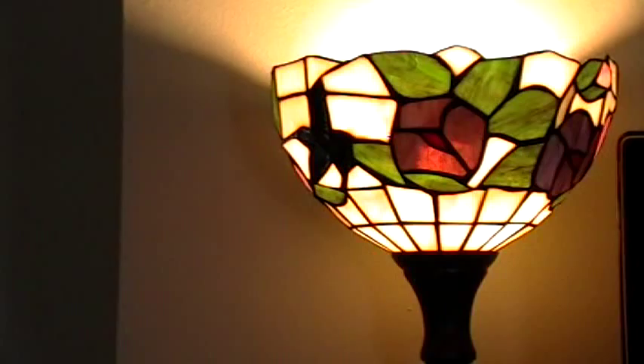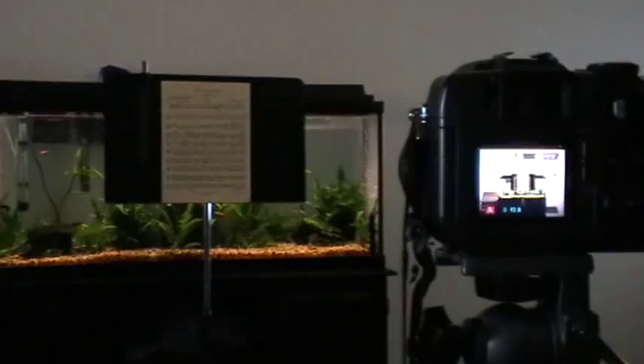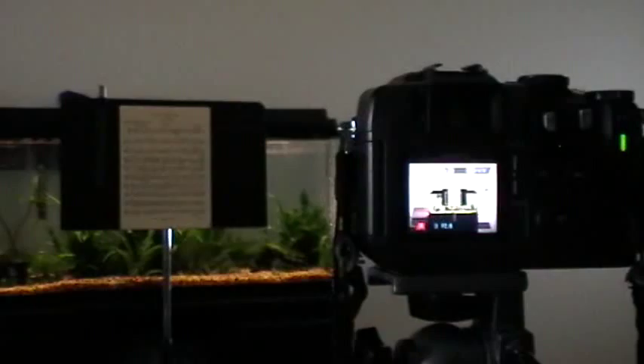You're going to want to position your music stand and your tripod to be at the same height, and you want your camera a good distance away from the stand. That's because we're going to zoom in as far as possible using the optical zoom. This will eliminate most of the fisheye effect that you'll get from standing too close to your document.